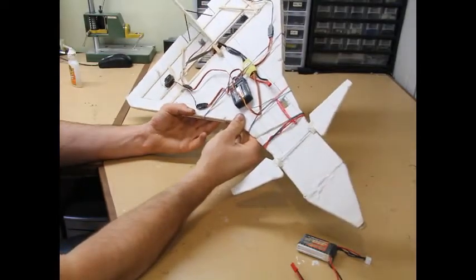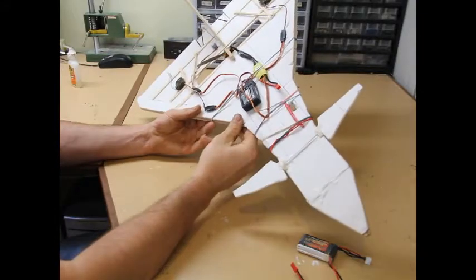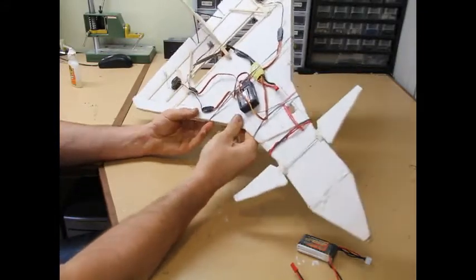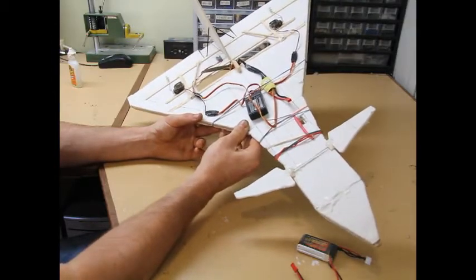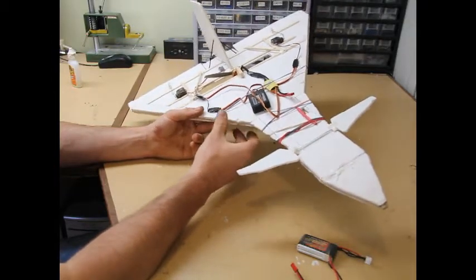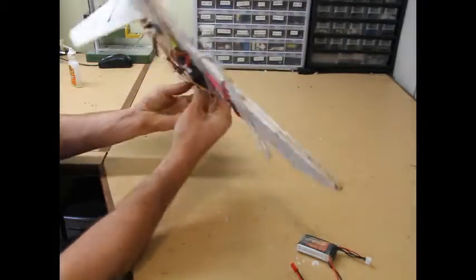I'm going to be talking about the new delta wing that I have here. This one is completely original, designed with my freebuilt method of simply taking some foam and making cuts and measurements right there on the foam and designing it on the spot.